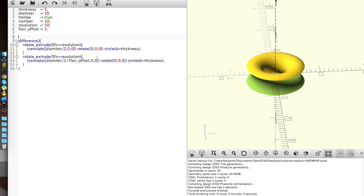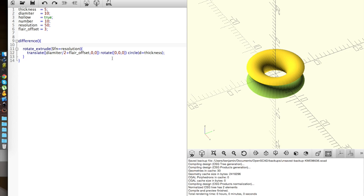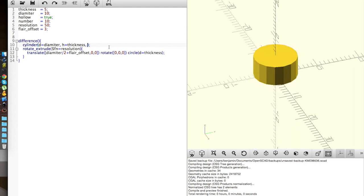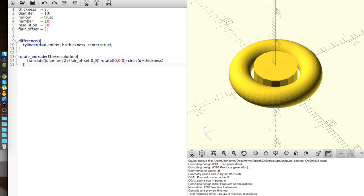Now that we have that, I want to add a cylinder with diameter equal to the plug diameter and height equal to the thickness. I'm not sure why that's making it go away — it's because there's no difference to perform since I did the flare_offset. The center of the shape is always hollow from the rotate_extrude approach.